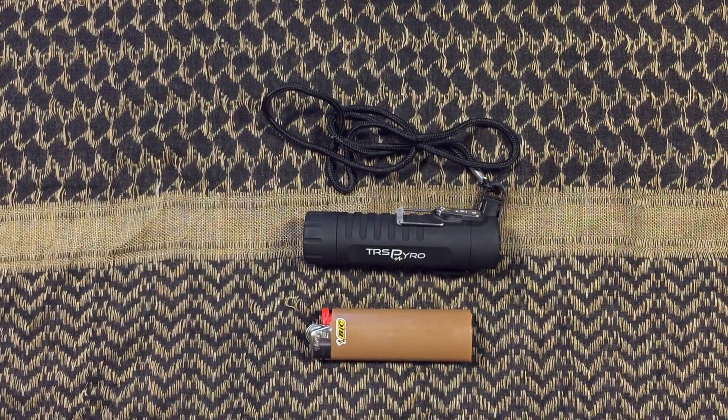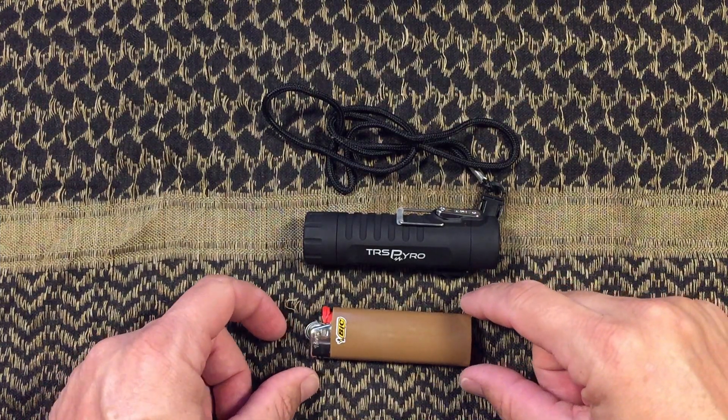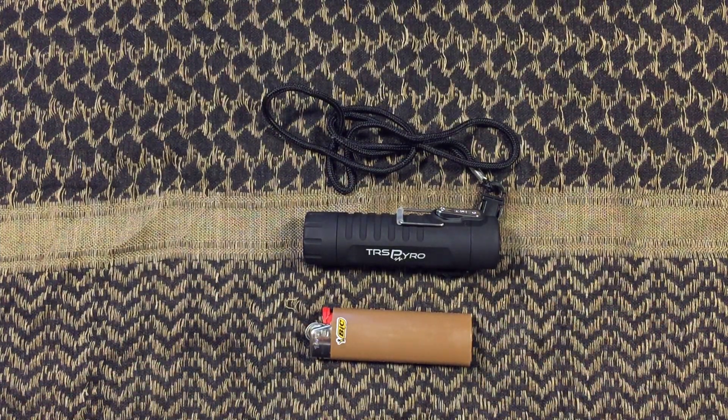Thanks again for joining us for this video where we did a quick comparison between a Bic lighter and a plasma lighter. Please hit that thumbs up, like, and subscribe button. Check out our other videos on the channel, and specifically look at our 'Playing with Fire' video that talks about combustion options as well.